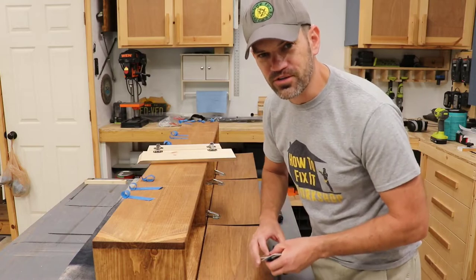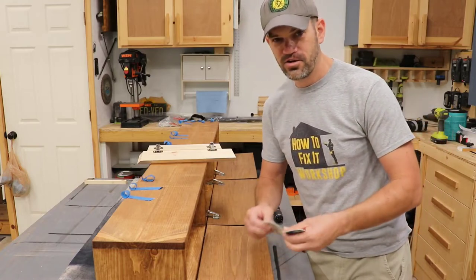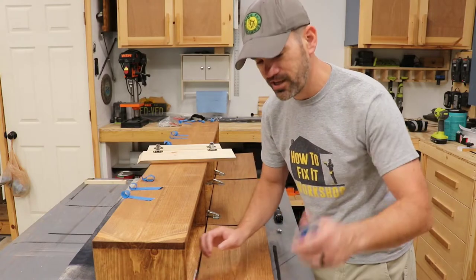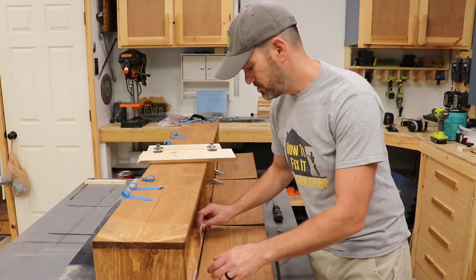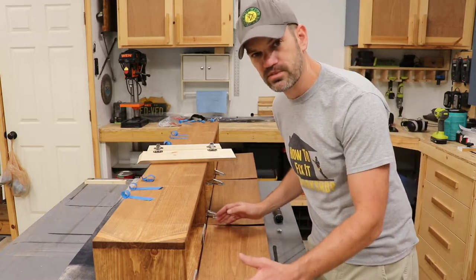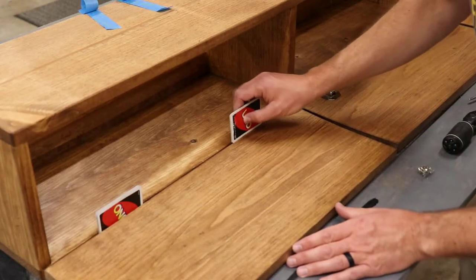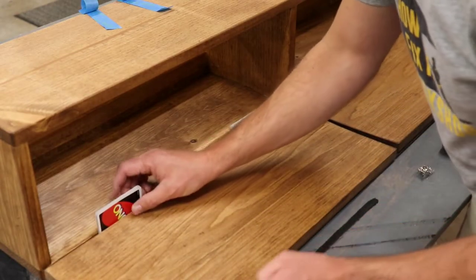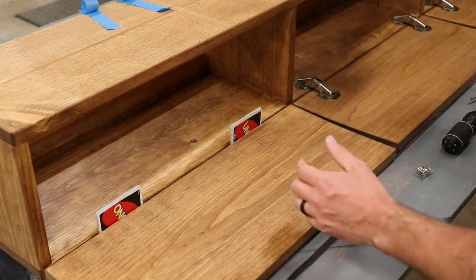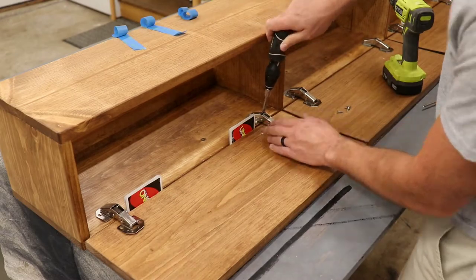So I'm using an old woodworker's trick — I grabbed some UNO cards. I found that eight cards were the proper spacing from the first door, so I wanted to keep the same spacing all the way down. I just line up my door, put the eight cards in the gap, and then I can take my hinges and put them side by side.